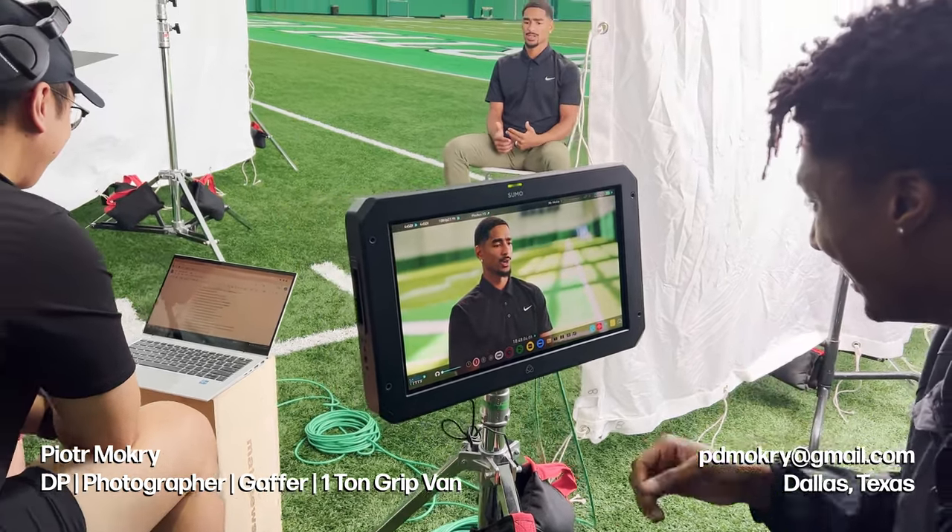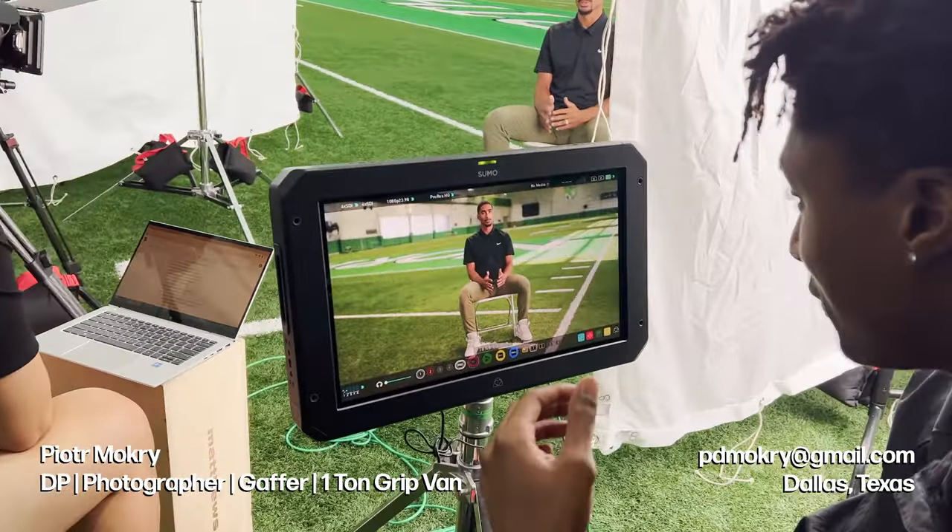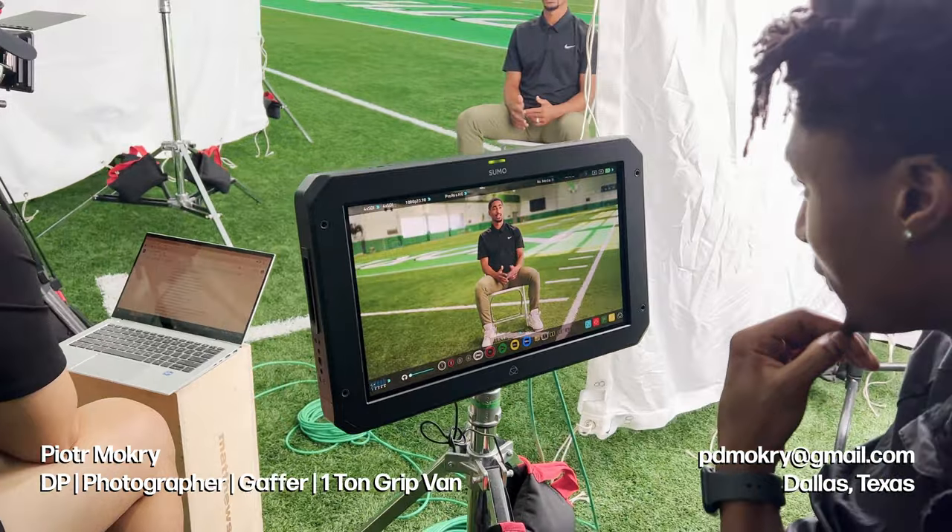Welcome back to the vlog. I'm Peter Mokri, a Dallas-based DP, photographer, and gaffer with a one-ton grip van full of Aperture lighting. If you need help on your next shoot, drop me an email.